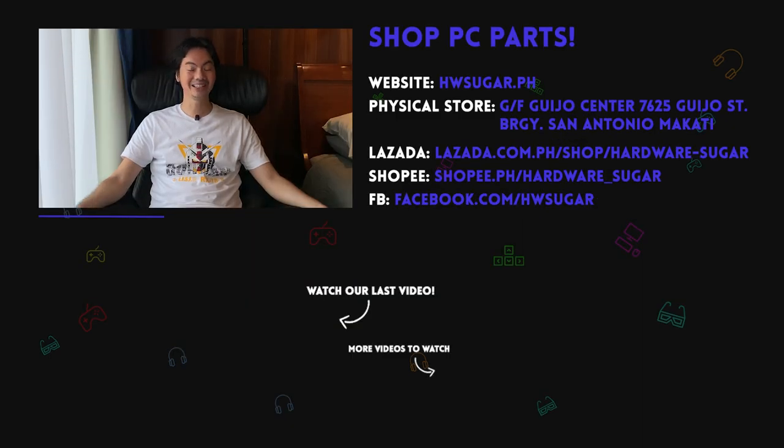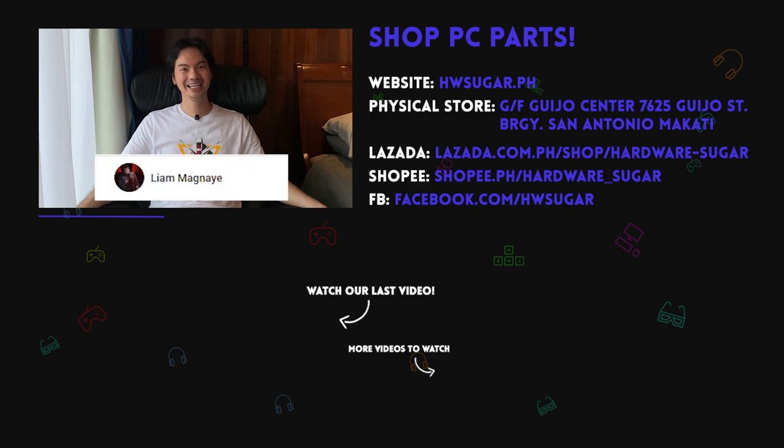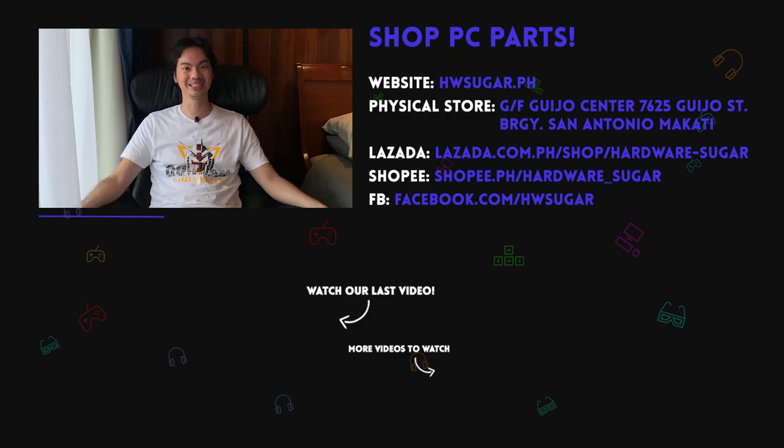And thank you to our top fans: Leah Magnaye, Ian Meru, Richard Ongkinko, ITX Addict, John Ruben Ocha, Christian Espinosa, and Rafael James. Thank you for supporting the channel.